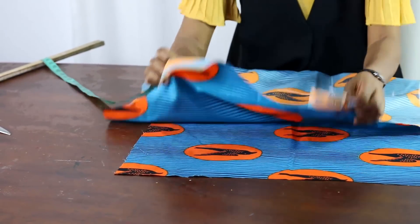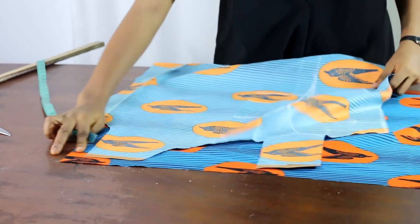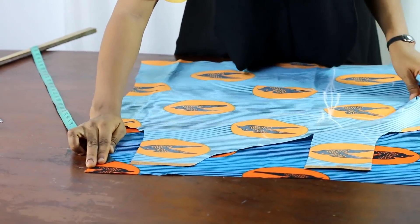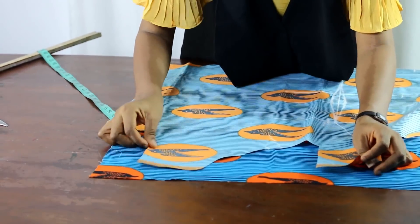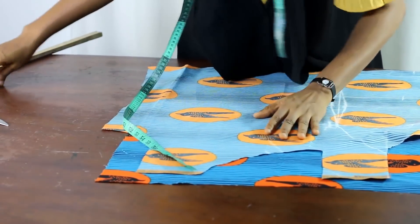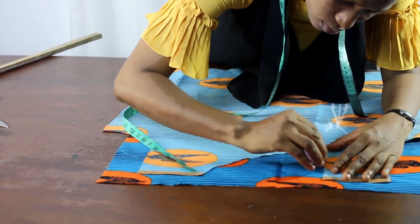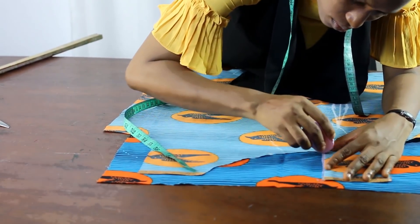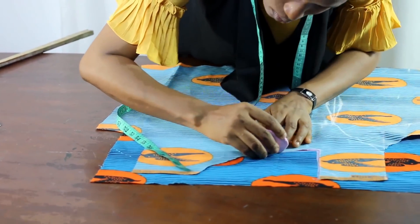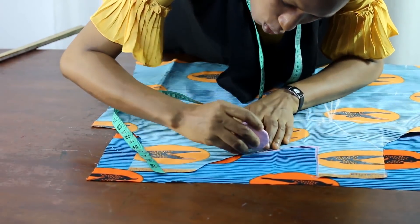I'm making sure that the right side is facing the right side, so that by the time I turn it out, I'll just draw out this same neckline on this. I'm going to draw it out carefully.